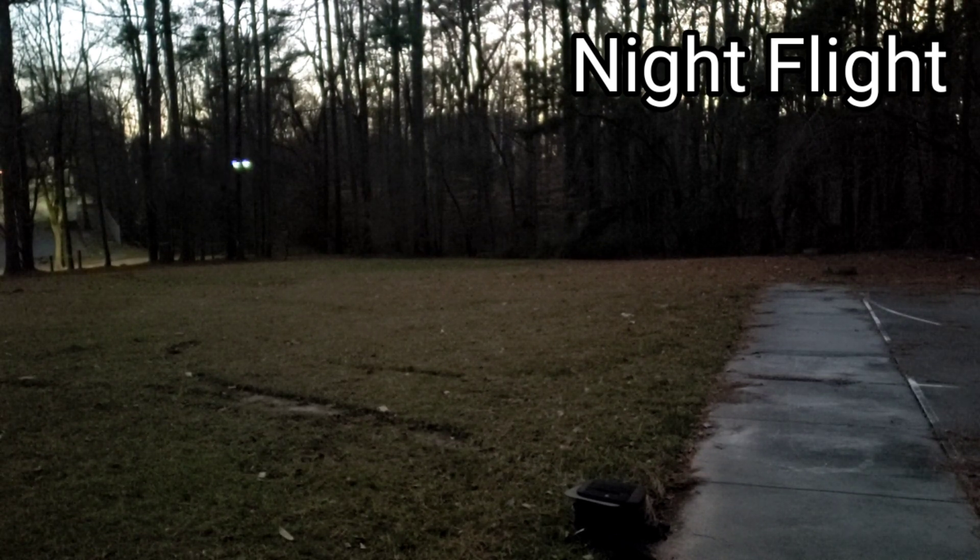This drone is great for night and evening flights because you don't lose orientation — it has blue lights in the back and white lights in the front. So if you're traveling toward trees you'll know to back up or go forward depending on your orientation.